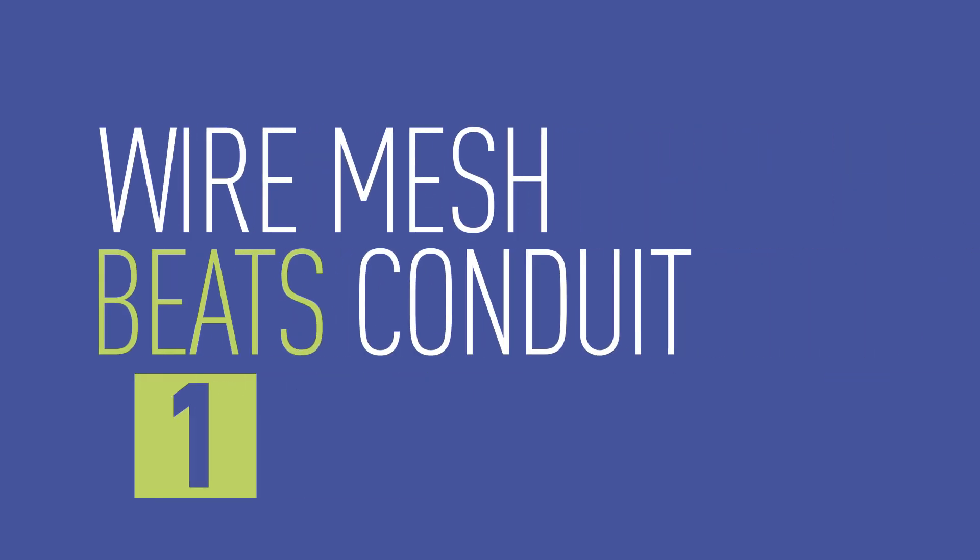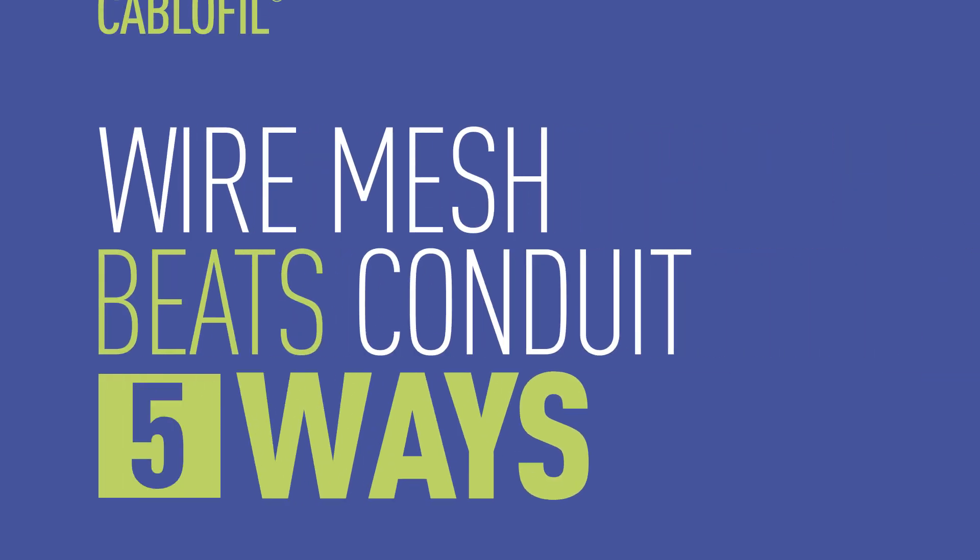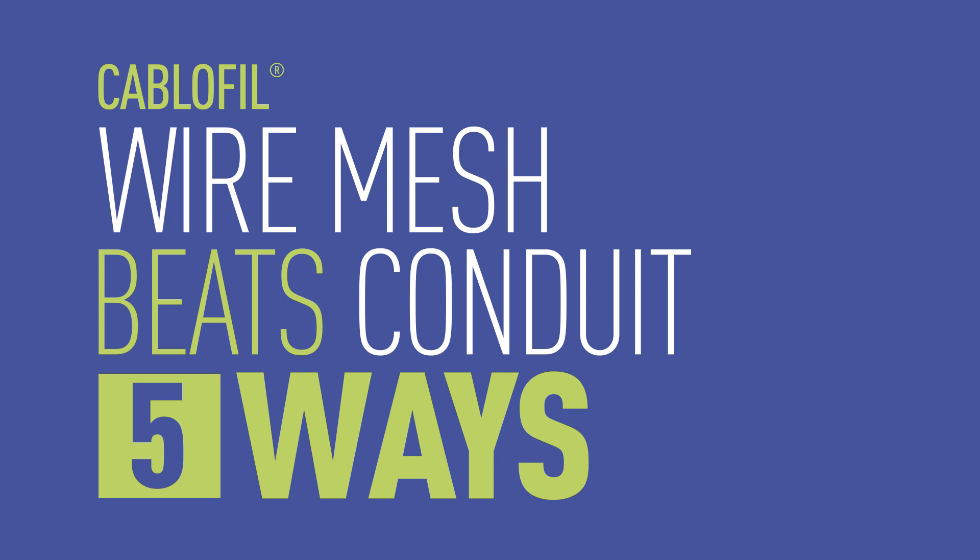Don't waste time and money on conduit installations. Use wire mesh tray to increase your profitability and save time.